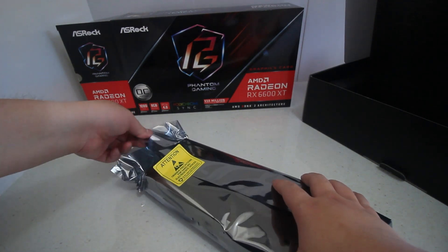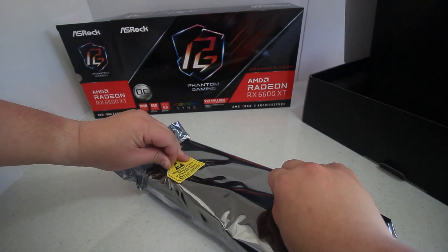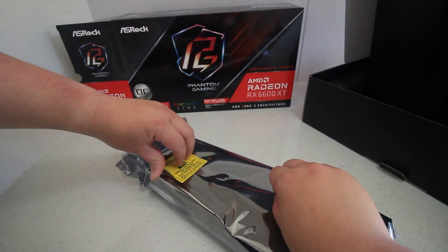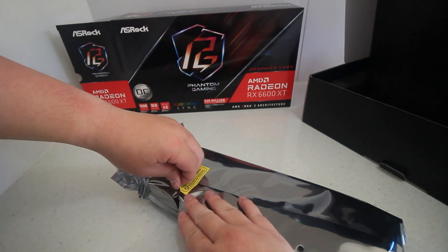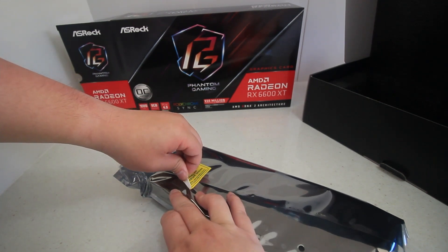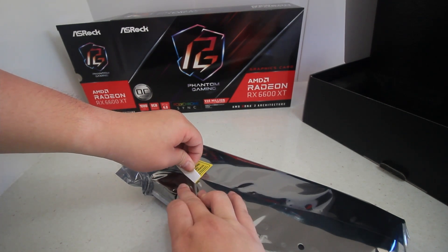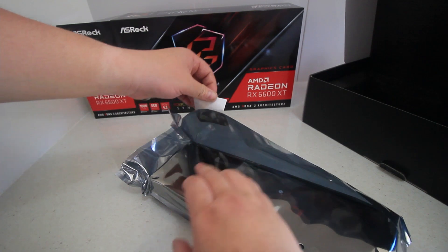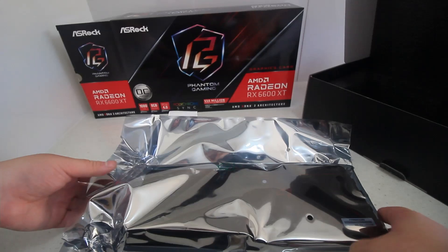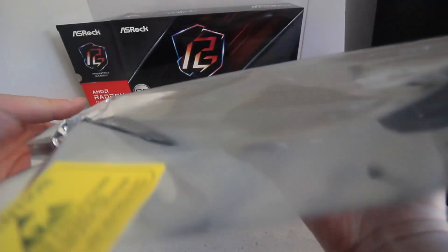I do find a bit of difficulty removing the sticker here because I don't want to rip it open — I just want to maintain it. This card is a pretty good replacement if you are going from a GTX 1080 or upgrading from something below. The performance is almost equivalent, or maybe better in some aspects, than the GTX 1080.